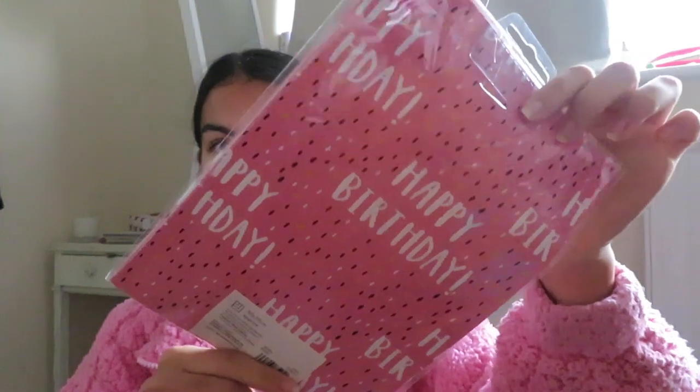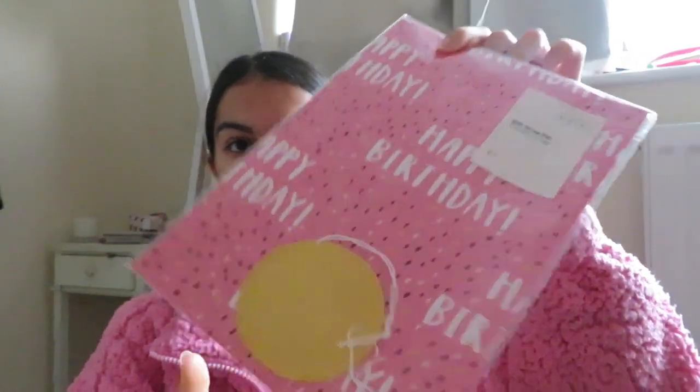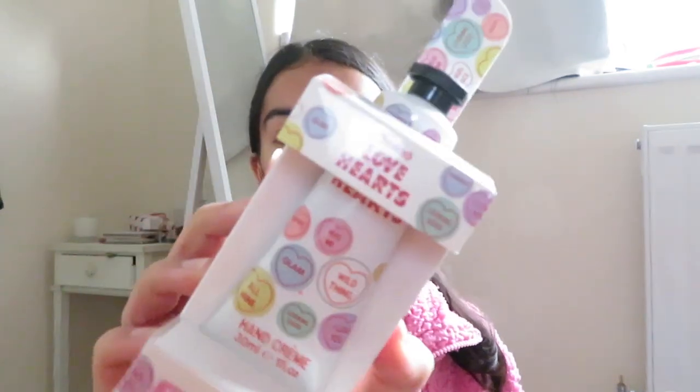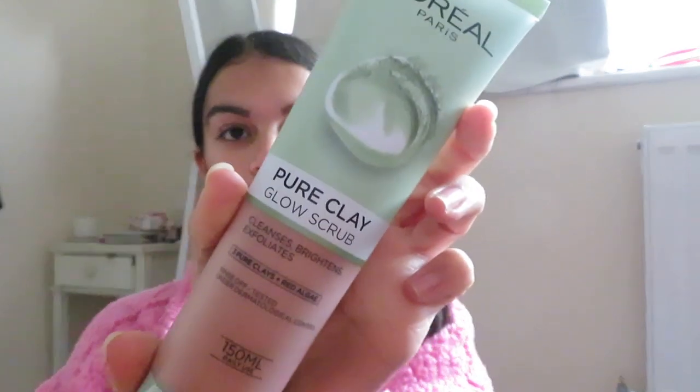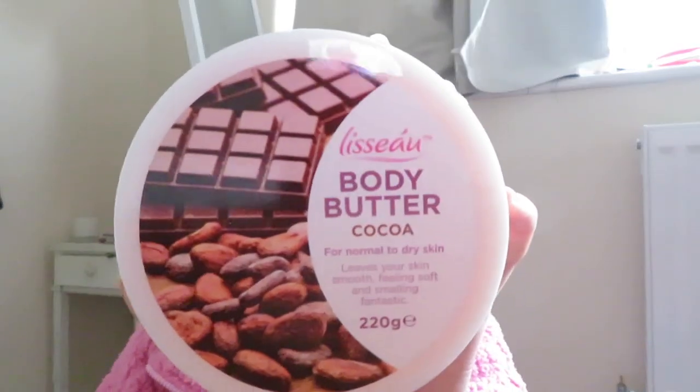I'm back from town and I thought I'd show you this stuff. I got this little gift bag, and I also got some gift wrap with labels as well, also from Sainsbury's. A little happy birthday card. I got her some love heart little hand cream, a little L'Oreal pure clay mask, some pore strips, because I also got her the L'Oreal pure clay glow scrub. Then I got a body butter and some hair bows.